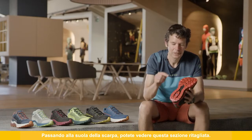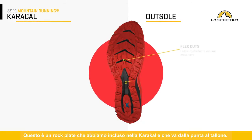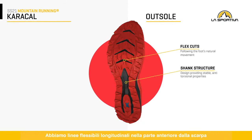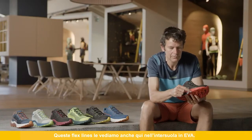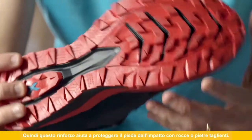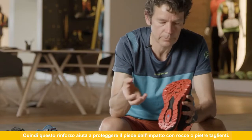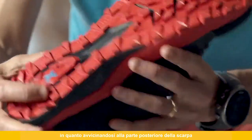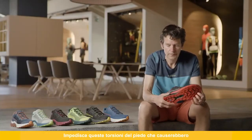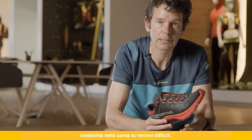Looking at the bottom of the shoe, you can see this cutout section — this is a rock plate that we include in the Caracal, running from the front to the back. We have flex lines in the forefoot, which is very important to make the shoe as flexible as possible — really good for uphill running — and those flex lines carry into the EVA midsole. The rock plate helps to protect your foot from impacts from rocks and sharp stones. It also works as an anti-torsional device at the back of the shoe, stopping the twisting movement that would cause instability on uneven terrain.